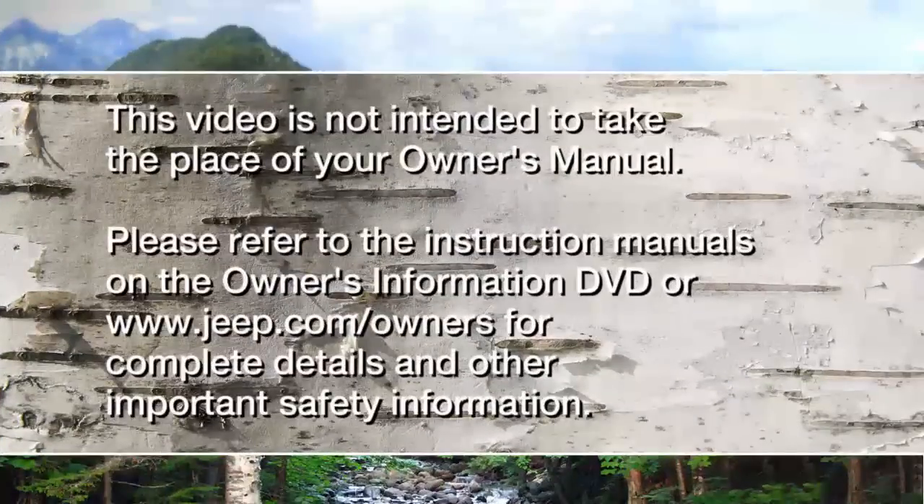Please refer to the instruction manuals on the Owner's Information DVD or Jeep.com/owners for complete details and other important safety information.